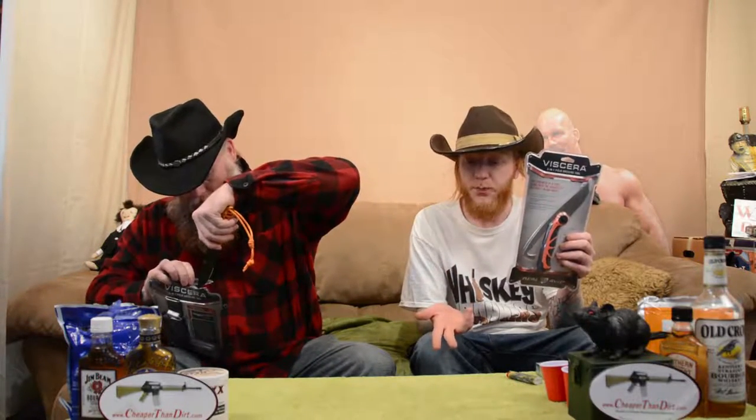This is a fine knife right here. Real Avid right here — it says Real Avid. I'm a real avid hunter. I'm a real avid fisherman. I'm a real avid drinker. So this knife's perfect for me. I might try to win this myself.